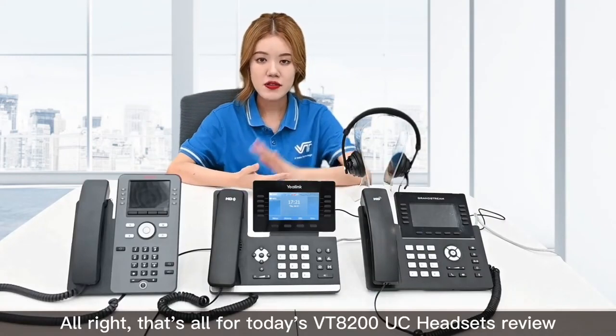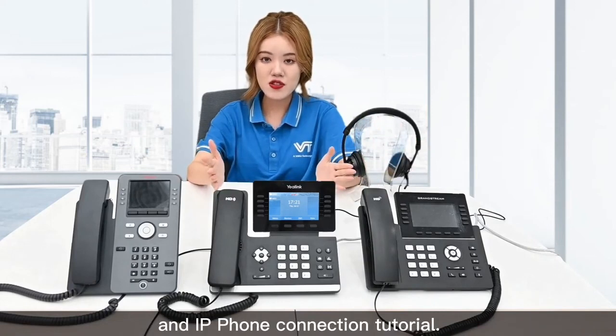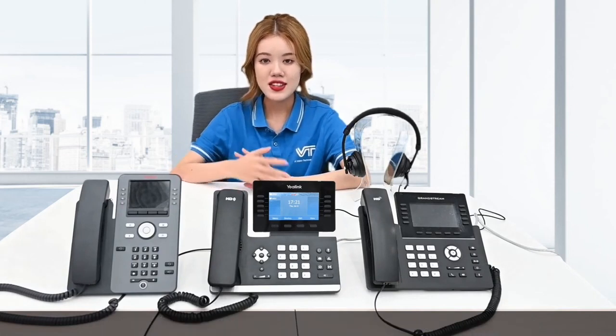That's all for today's VT A200UC headset review and IP phone connection tutorial. Hope this video is helpful to you. Thanks for watching and don't forget to follow us. See you next time.